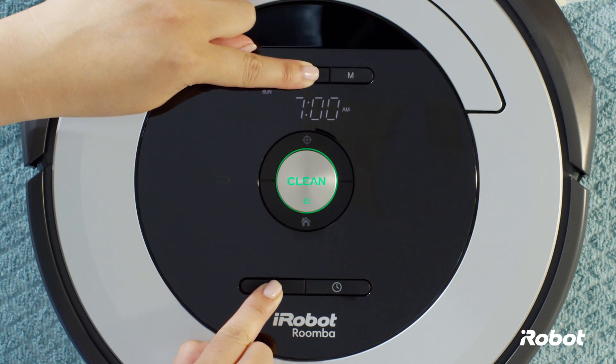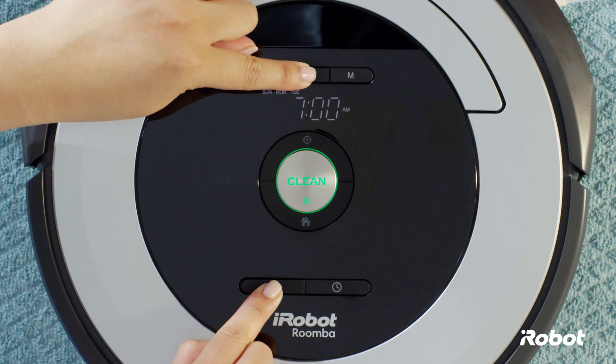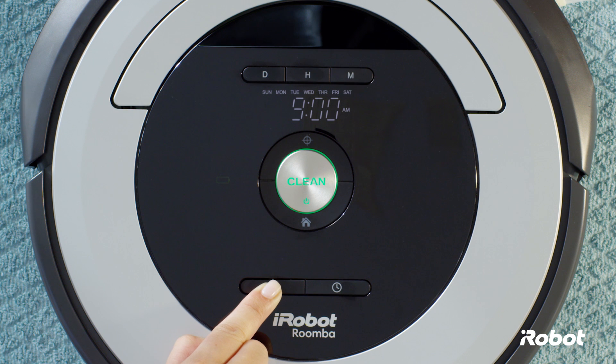Be sure to set the time for each day of the week you want the robot to clean. Release the schedule button. You'll hear a beep to indicate that the schedule has been set.